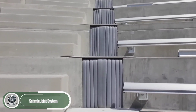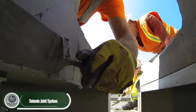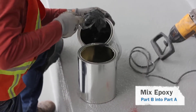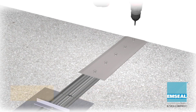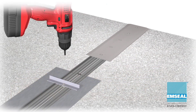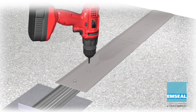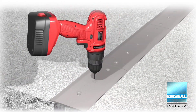SJS, or seismic expansion joints, are essential in large projects like stadiums. Made with silicone and foam hybrid components, they help absorb vibrations, keep water out, and reduce noise. SJS are easy to install without the need for fasteners, simple to maintain and replace, and come in widths from 5 to 41 centimeters, offering flexibility for different needs.